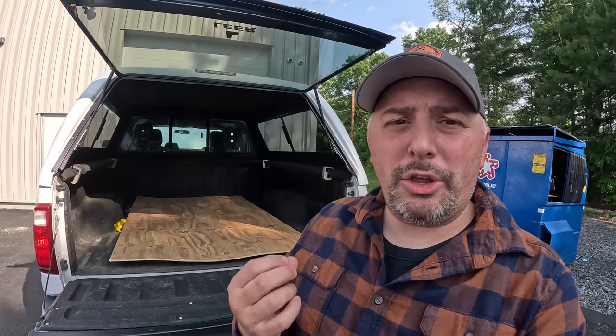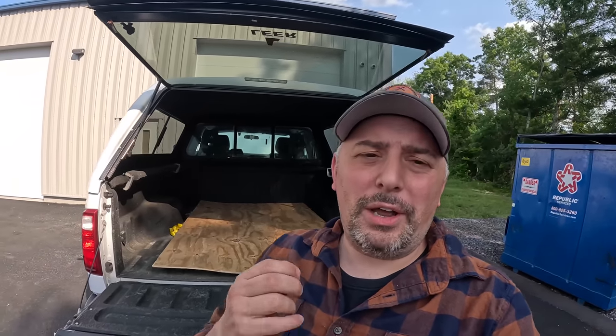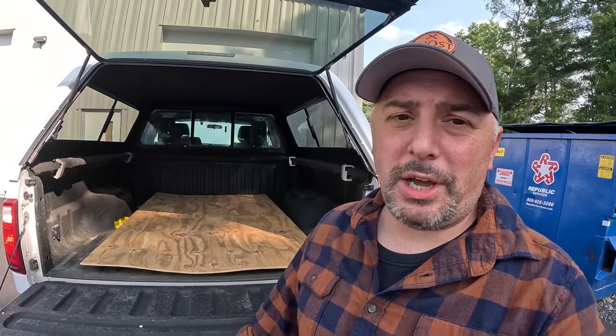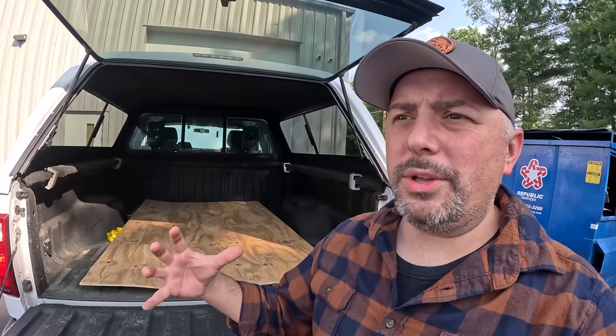One of the very first things I focus on is how am I going to power everything? Power to me is one of, if not the most important thing, when it comes to having either a camping rig or even a van. So what am I going to use this time — am I going to build my own system, which is kind of a pain in the patoot, or just have an all-in-one system? Well, enter Anker.